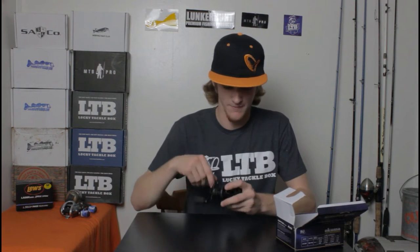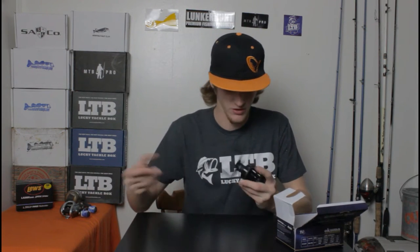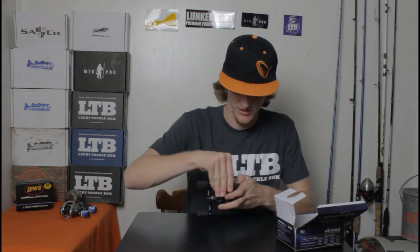Super quick. This is a 6.6:1 gear ratio, 10-bearing system. It's already really smooth. Let's go ahead and click this — the spool spins great. Still spinning, still spinning, still going. I don't know what it's going to do, so I'm just going to stop it.